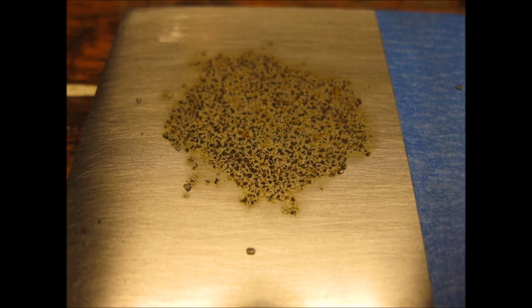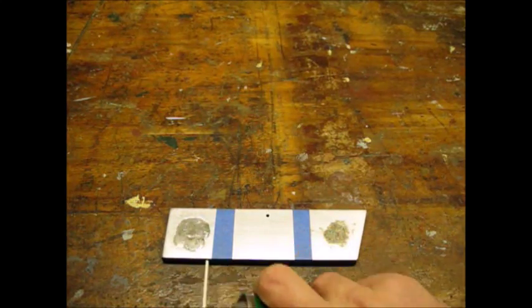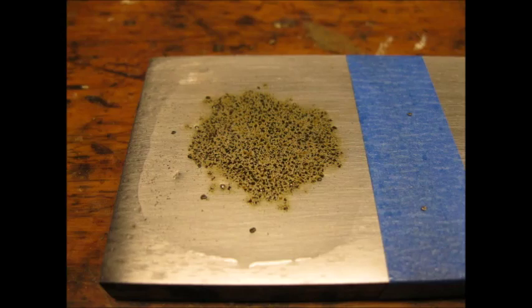Here are some close-up shots. I applied a liberal amount of Ballistol to each section. Here are some more close-ups.